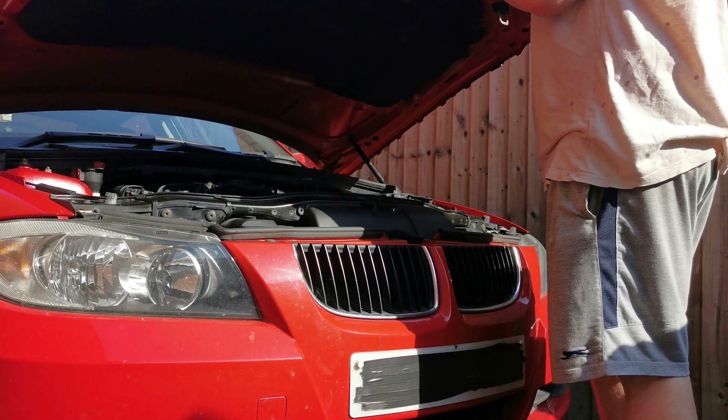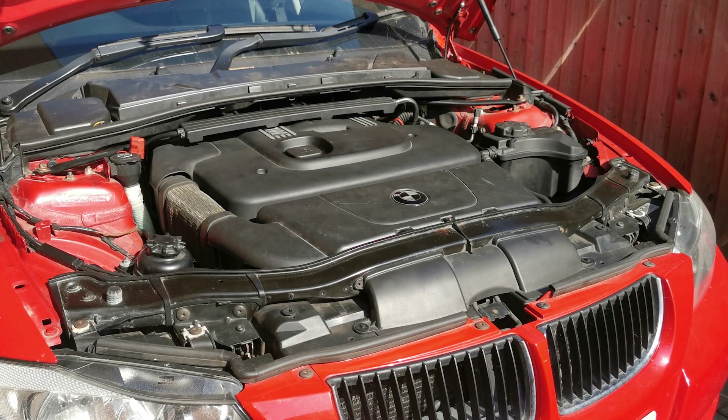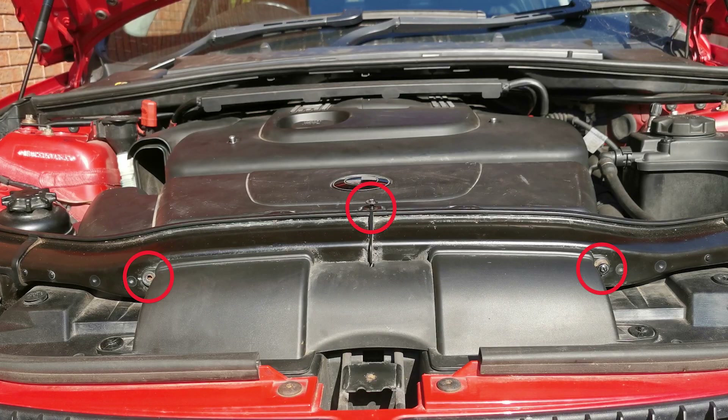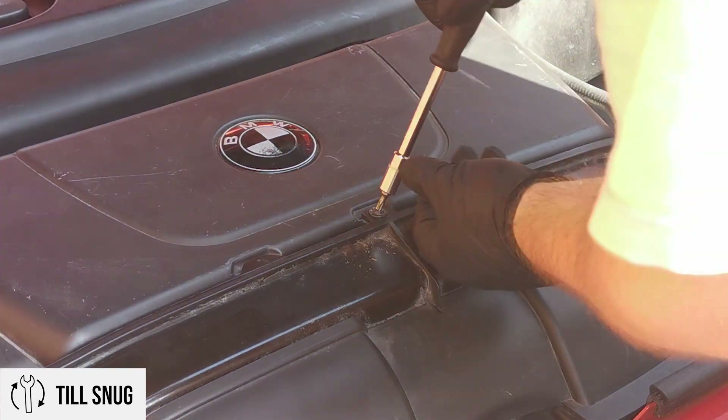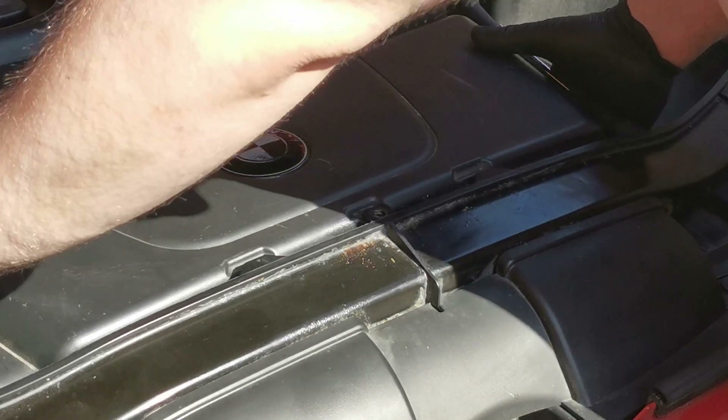Here is our M47 engine. Locate the three T20 Torx screws and use a T20 Torx screwdriver bit to remove them. Now you can remove the air intake plastic duct.